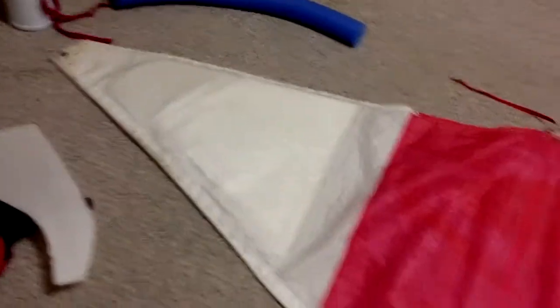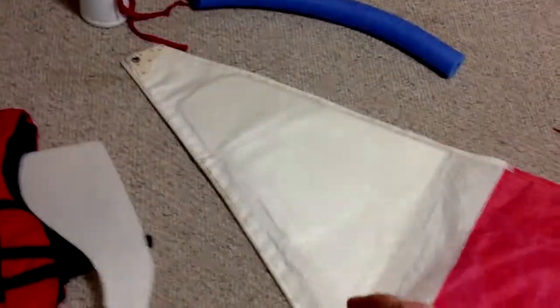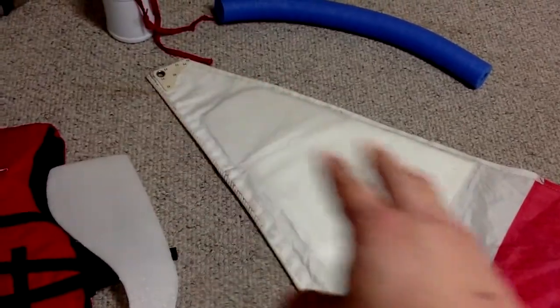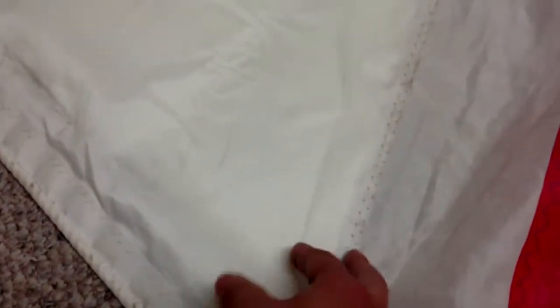But the best way — like this neoprene mainsail — is to have floating foam pads inside the top of the mainsail. There's a triangle piece of sailcloth that forms a pocket.